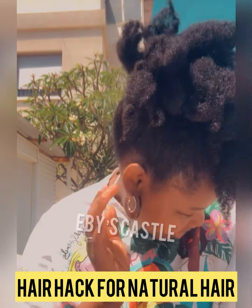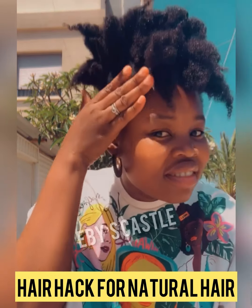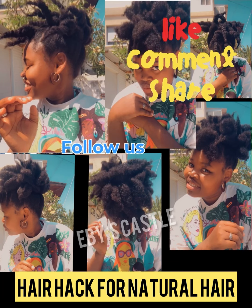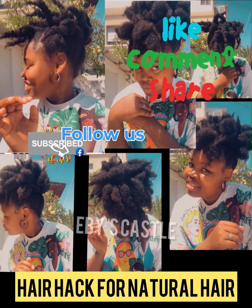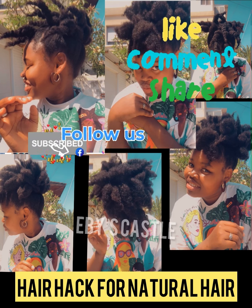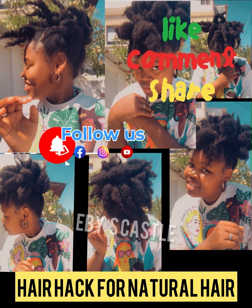Okay guys, please don't forget to subscribe to my YouTube channel, don't forget to follow me on Facebook, and don't forget to click on the notification bell so that whenever I release a new video you will be the first to see it. This is a B of a B castle — much love from me, thanks for watching, bye bye!